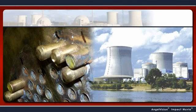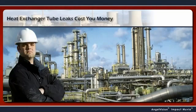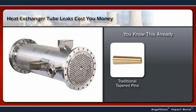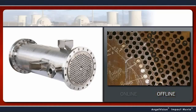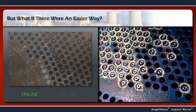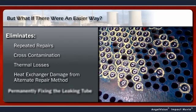No one needs to tell you that heat exchanger tube leaks cost you money. As the person responsible for keeping your heat exchangers operating, you already know traditional tapered pins and elastomer tube plugs can leak or eject, causing increased turnaround costs or forcing you to take the unit offline. But what if there was an easier way? A method that improves the whole tube leak repair process, eliminating repeated repairs, cross-contamination, thermal losses and damage to the heat exchanger caused by other repair methods.